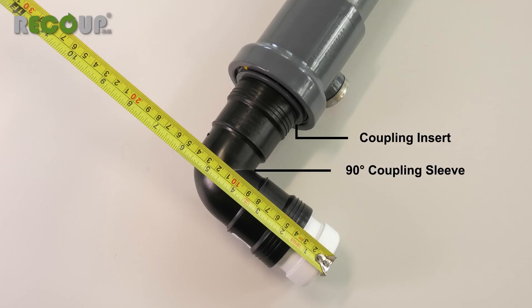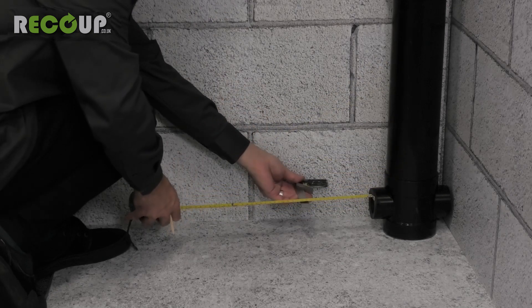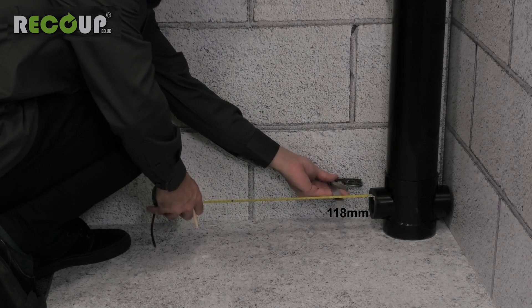Assembled, the coupling insert, 90 degree coupling sleeve and 50mm reducer measure 118mm from the centre of the Pipe Hex to the end of the reducer. This measurement can be marked on the wall measuring from the face of the soil pipe connection.